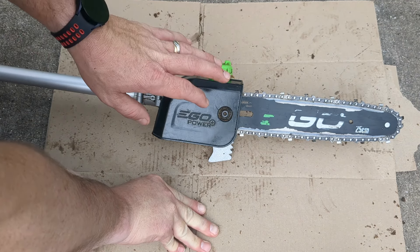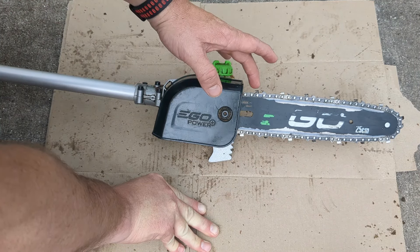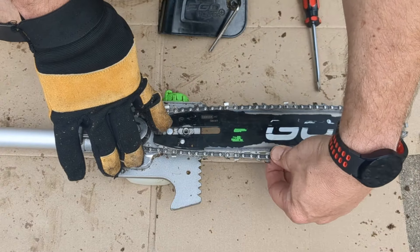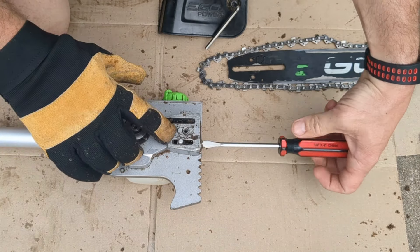In today's video I want to show you how you can do maintenance on your Ego pole saw. This includes everything from removing the chain, replacing the chain, maybe you just want to sharpen the chain, or even do some tightening if you notice that it's getting loose.